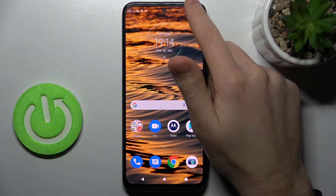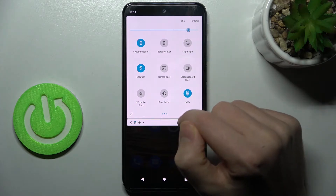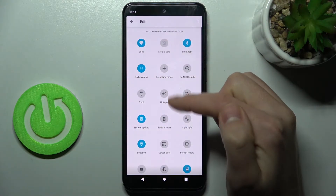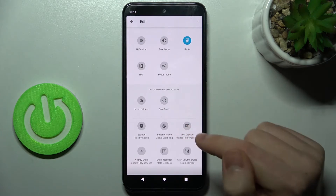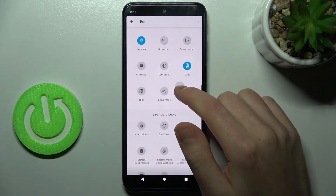First step: open your top bar and find the screen recorder button — this one. If you don't have this button here, press the pencil icon, then scroll down to the button, find it there.